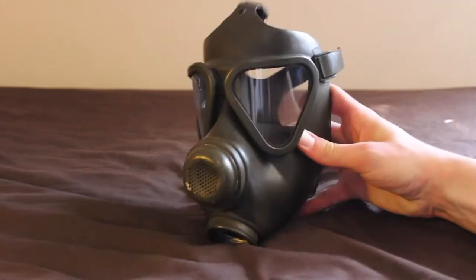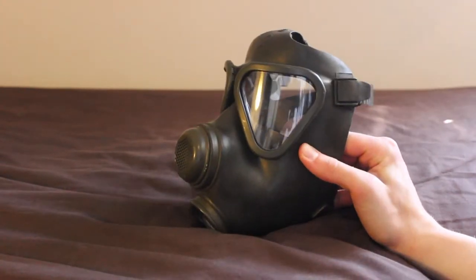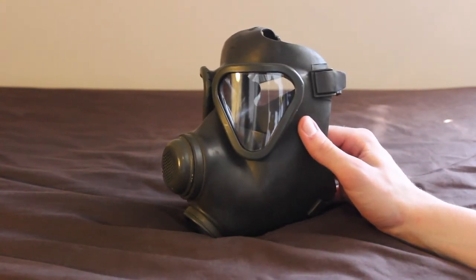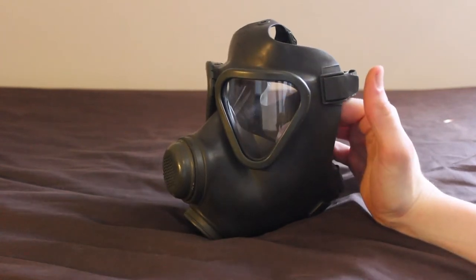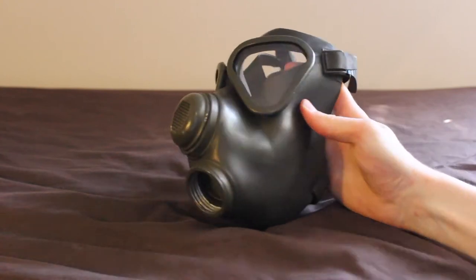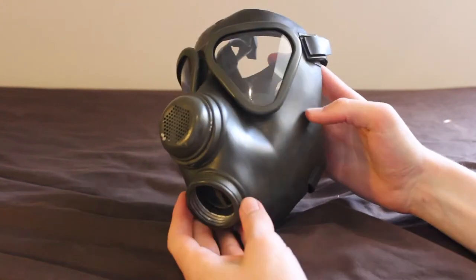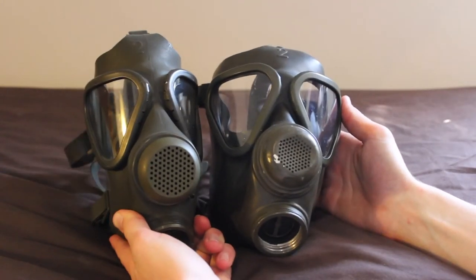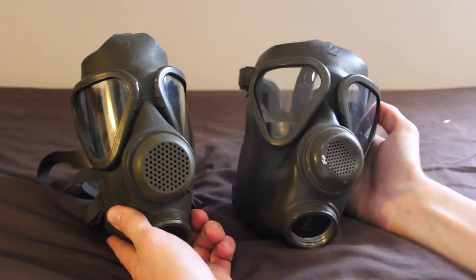Hello, YouTube, Military Views UK here, welcome to another video. In this video we're going to be taking a look at the German M62 gas mask. Those of you familiar with the M65 will probably notice some differences already — in many ways this mask is practically identical to the M65, but there are some differences, and that is what I'm going to be looking at. I've got an M65 here as well, so on the left is the M65, here is the M62.